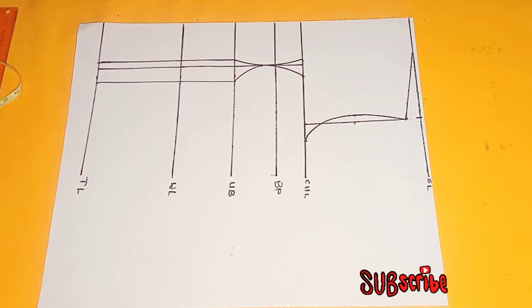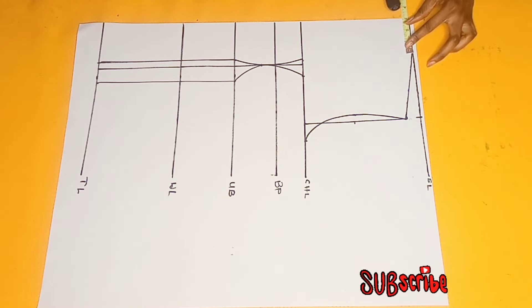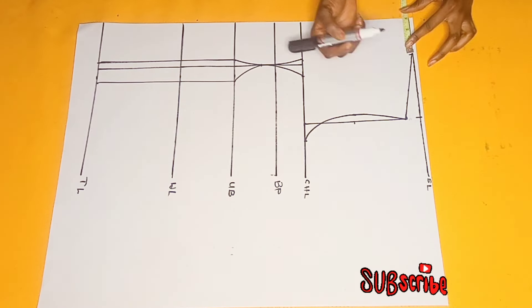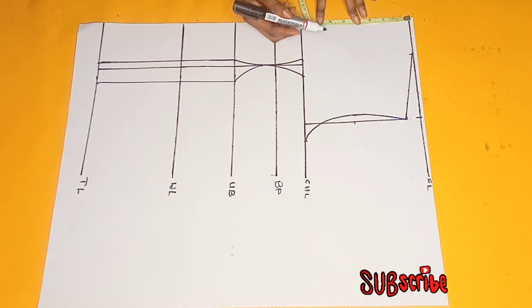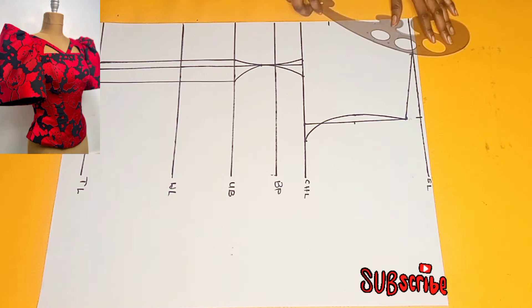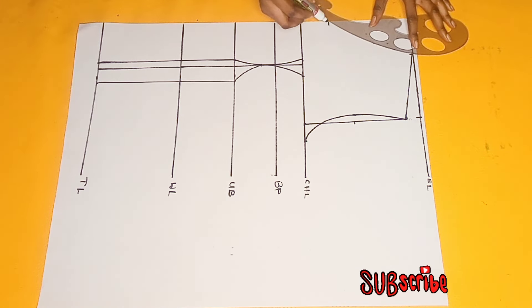After I was done working around the bust, the next thing I did was to go in here by 3 inches for my neckline measurement — marking 3 inches for the width. For the depth of the neckline I'll be marking 5 inches. The shape of the neckline is not straight; as seen in the picture, the neckline is a V-neckline and it's bent a little bit. I'm just going to use my curve ruler to draw a slightly bent V-neckline here.